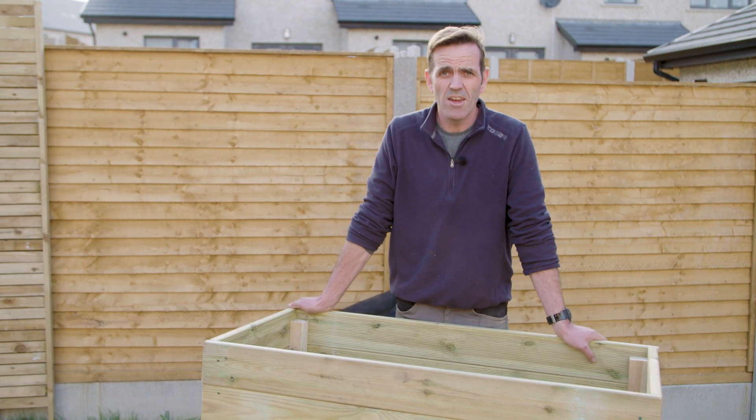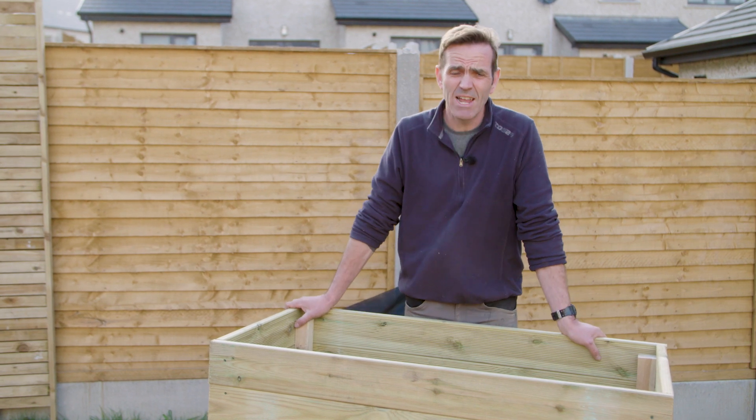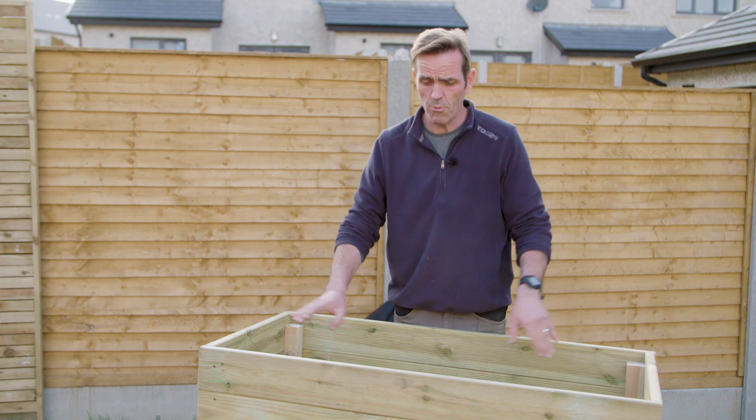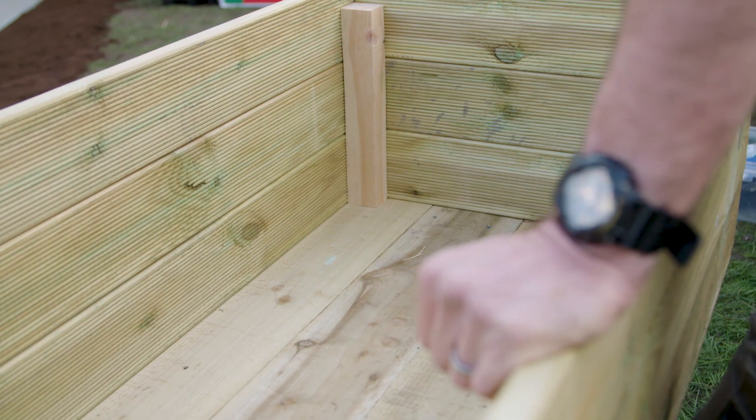I'm Brian Burke, Woody's gardening and DIY expert. What I'm going to talk about today are raised planters. Raised planters are a very efficient and simple means of using old pieces of wood. What we have here are some old pieces of deck board and six by one that were left over from previous projects.